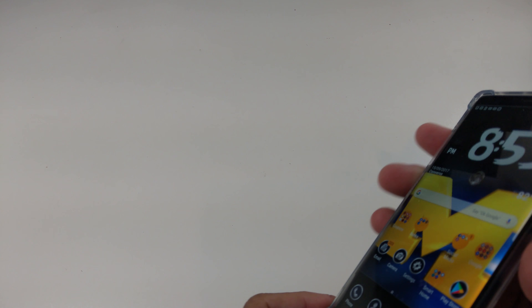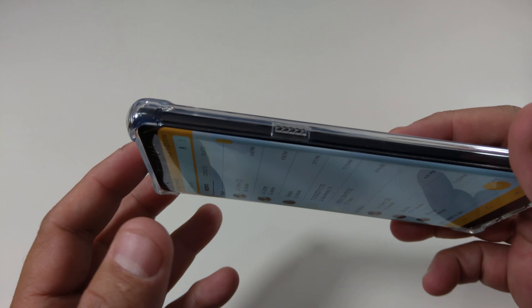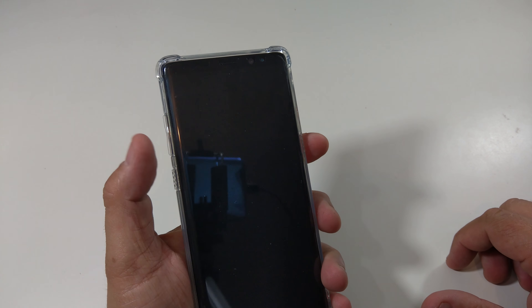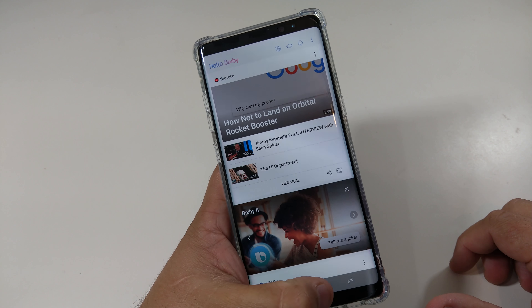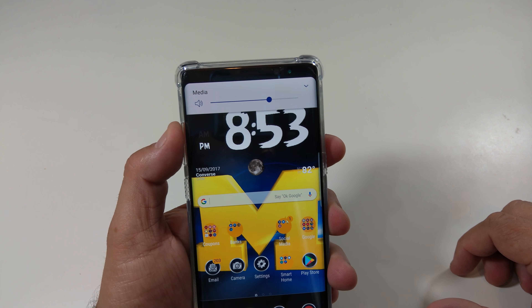It definitely looks good. Let's check out the camera hump — there you go. Everything looks good. It actually feels good. Let's check the power button — the power button works. Bixby — and the Bixby button never fails.